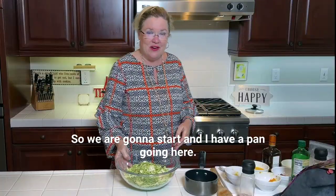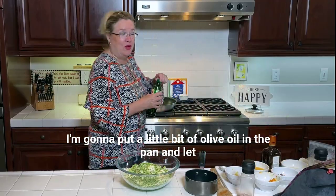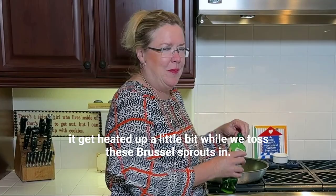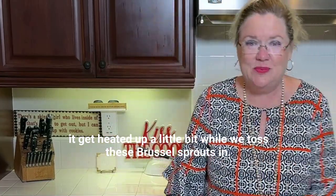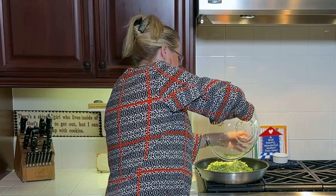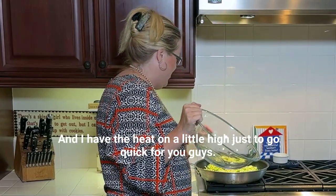We are gonna start — I have a pan going here. I'm gonna put a little bit of olive oil in the pan and let it get heated up a little bit while we toss these Brussels sprouts in. It's gonna be so good. I have the heat on a little high just to go quick for you guys.